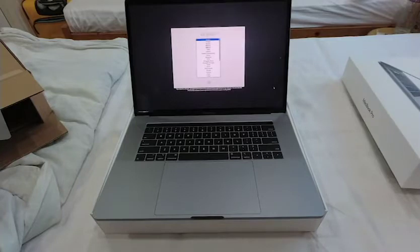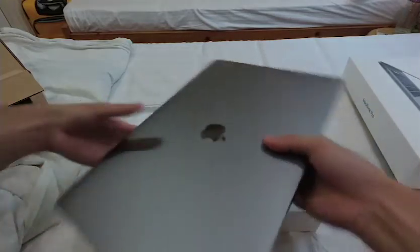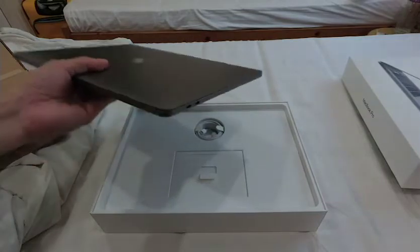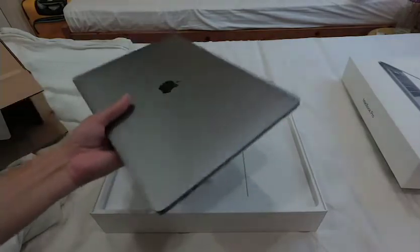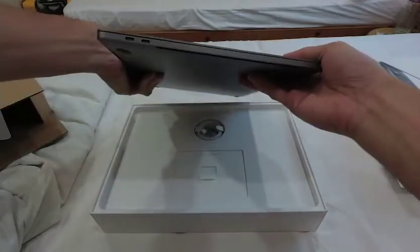I find it's still pretty heavy — I thought it was much lighter than the previous MacBook, but it's actually still pretty heavy. It's thinner, but it's big and pretty heavy.